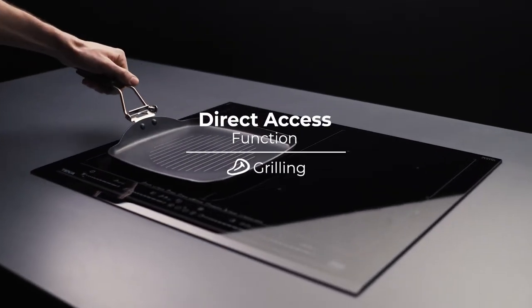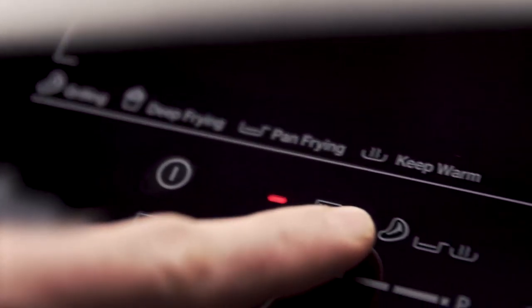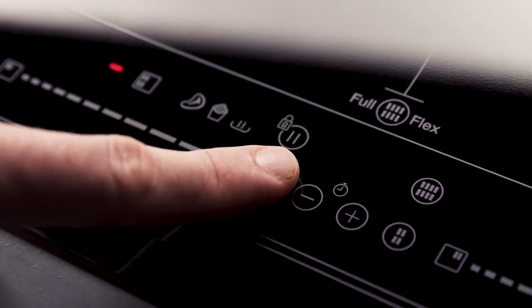With the grilling function, you can cook meat and vegetables with just one touch. Select the cooking zone corresponding to the function and press the Chef icon until you reach the grilling function.